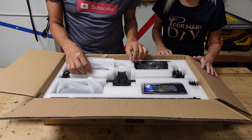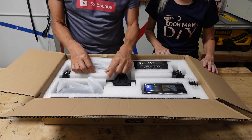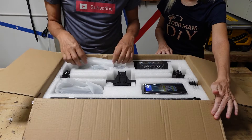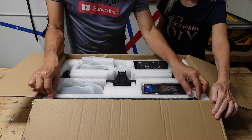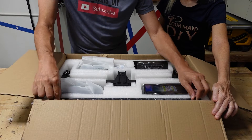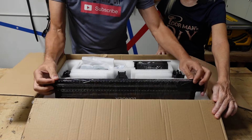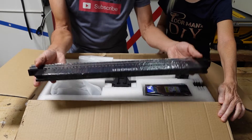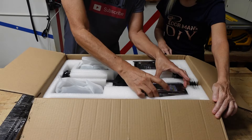First impression right off the bat — they've got some really good packaging material here. Everything seems to be in here very securely, well done. I think you can feel pretty comfortable that when you order this it's not likely to be damaged. Here are the rails, so let's go ahead and start unpacking.